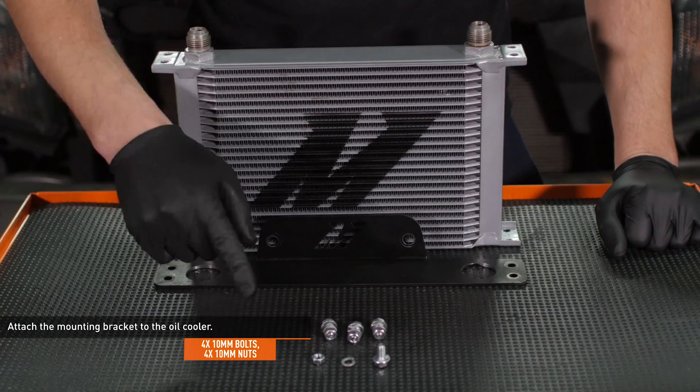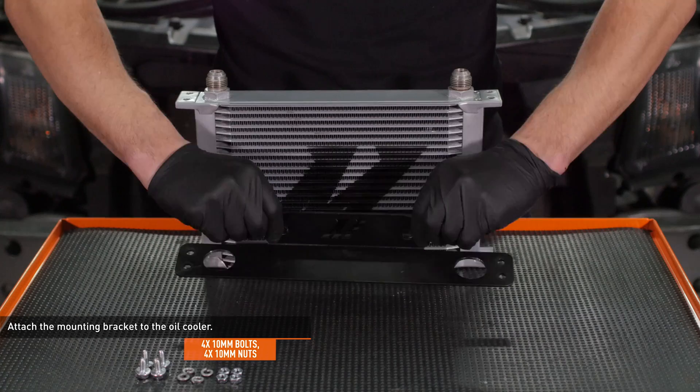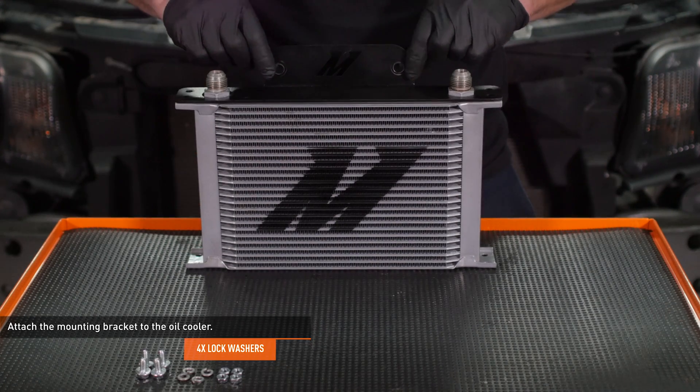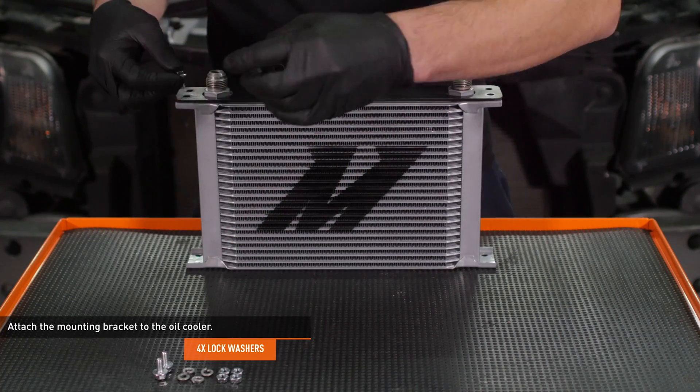Locate the hardware included with your kit. The small bolts, lock washers, and nuts will be used to attach the bracket to the oil cooler. Install the mounting bracket to the oil cooler as shown here, then secure the oil cooler with the four bolts, nuts, and lock washers.